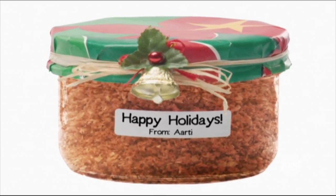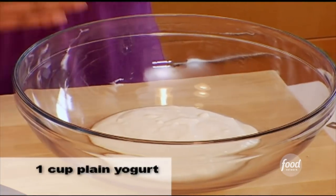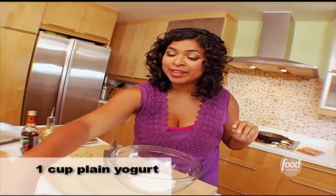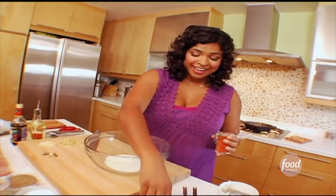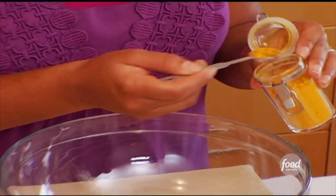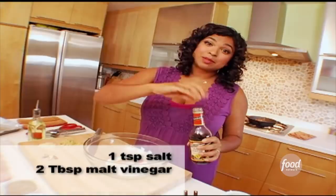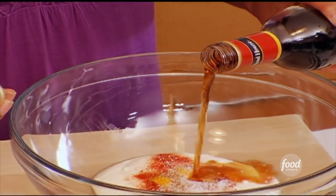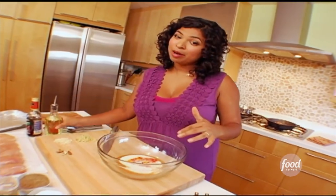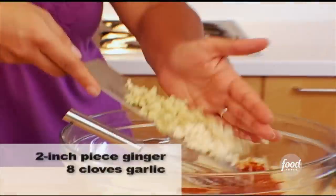I've made the tandoori spice mix as Christmas presents and people love it. Then I make the marinade. It's so traditional in tandoori cooking that we marinate the meat in yogurt so it breaks down and gets really tender. I'm starting with a few more spices in the yogurt: a little bit of paprika, a quarter teaspoon of turmeric, and just the tiniest bit of cayenne pepper for heat. Some salt, some malt vinegar — if you don't have this, you can use lime juice. And then a quarter cup of vegetable or canola oil. Then I add the spice mixture and some ginger and garlic, and that's the marinade.